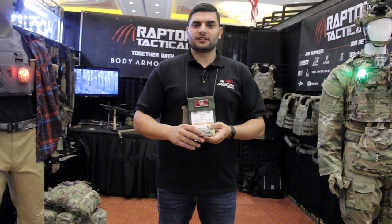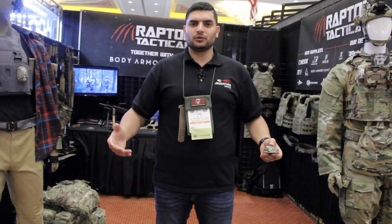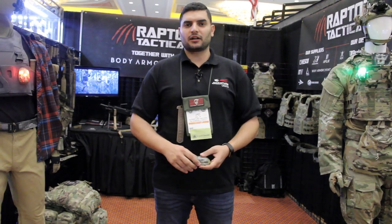You can see more of this product and everything else we do at www.adventuretactical.com.